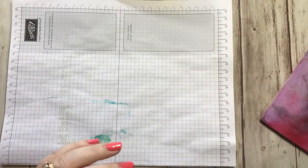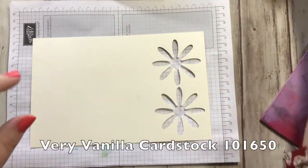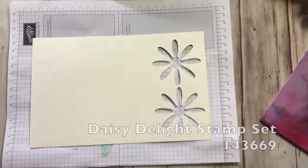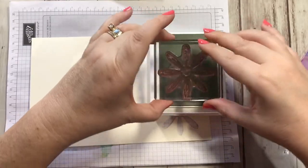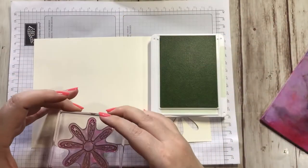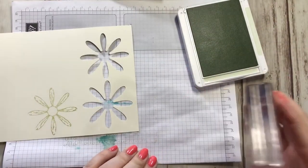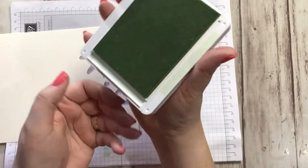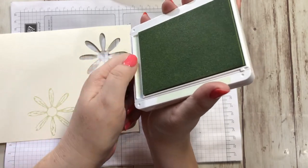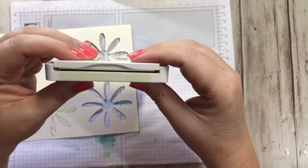Next I grab a scrap piece of very vanilla cardstock and the Daisy Delight stamp set to stamp the daisy. I ink it up in Soft Seafoam — it's a very very light green stamp. I wipe that off with the chamois — totally clean, I'm in love with this chamois. Then I close up my ink pad: pull where the color is, pull, close, snap. That's it.